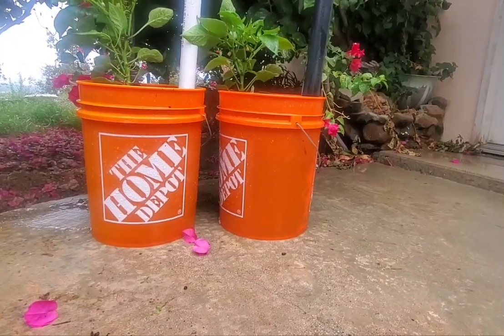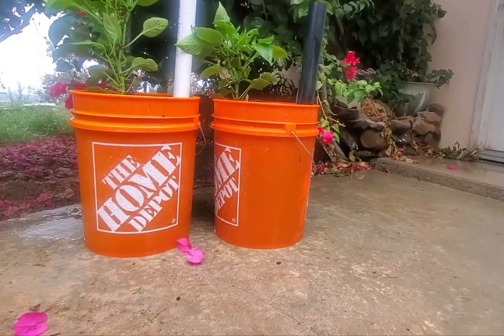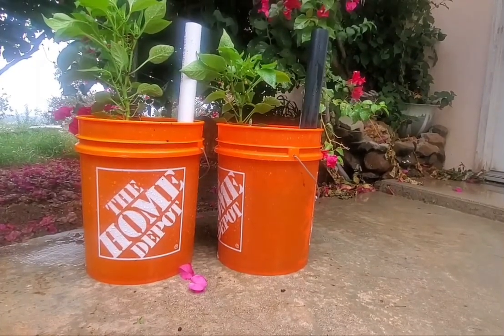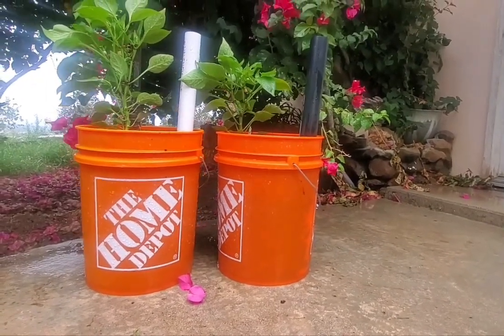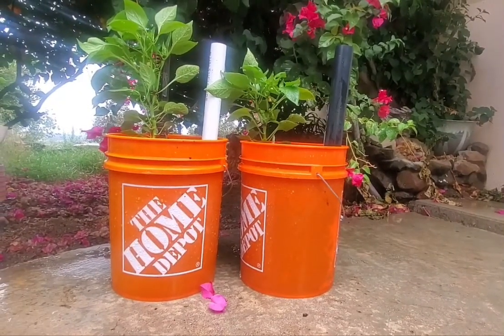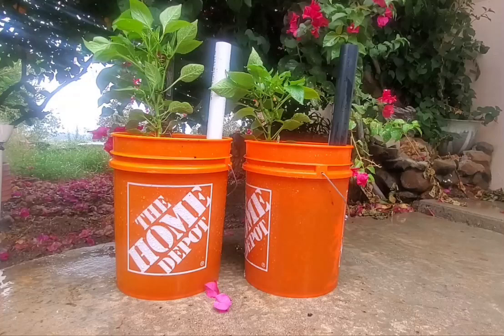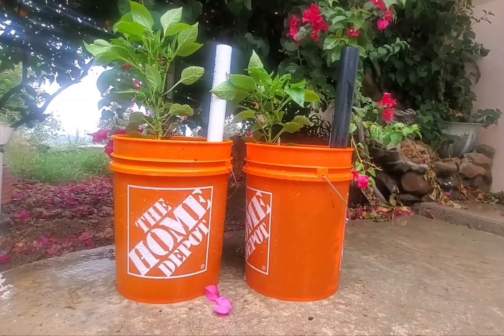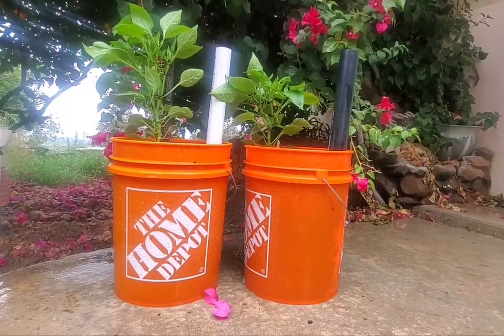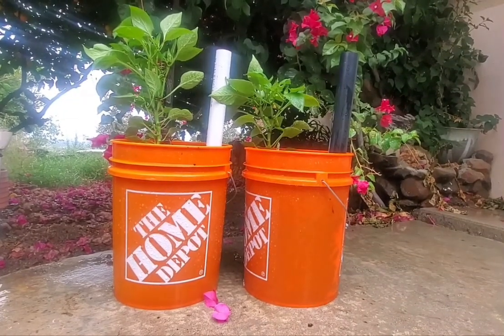Ed Williamson at the Prepared Adventist. This is Electroculture experiment week three update. The left-hand side is the pepper with the Electroculture copper wire antenna. The right-hand side is the pepper without the wire antenna.